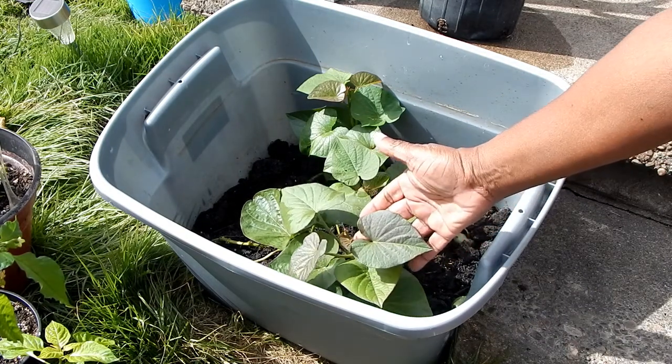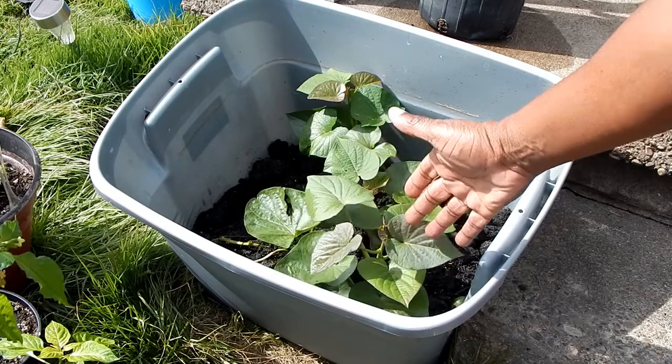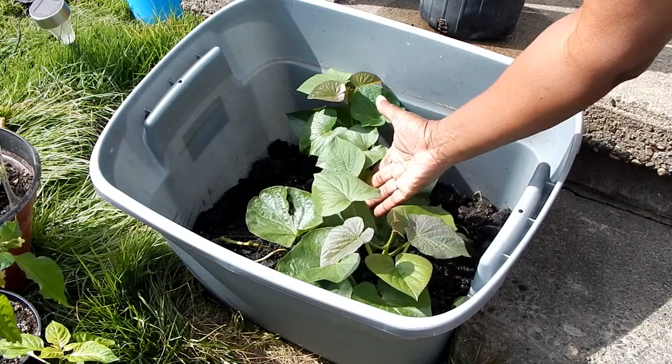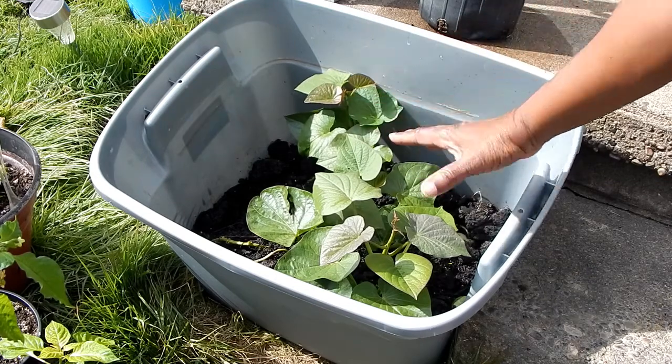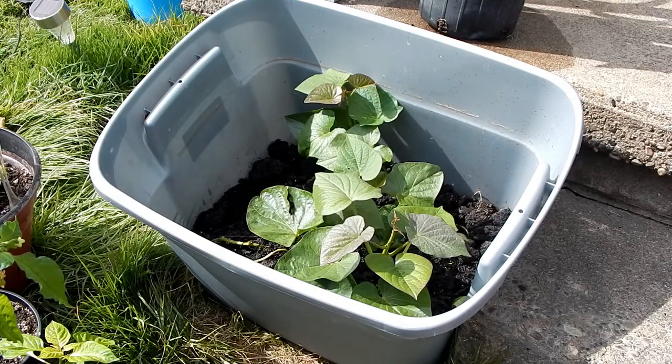If you look a little closer, you'll notice that you have a vine here that's growing, one here, and one here. Going back to the first video, two of these were established. The third one I took a chance and planted it to see if it would root — and apparently it has.